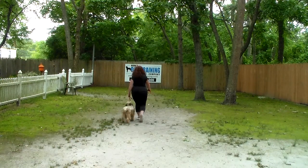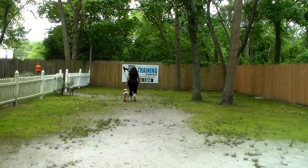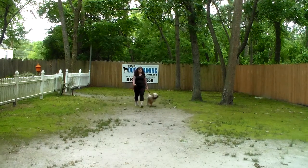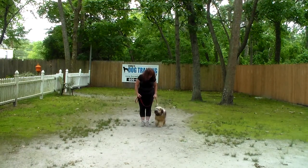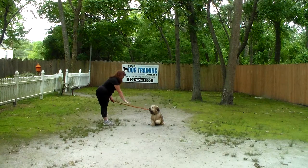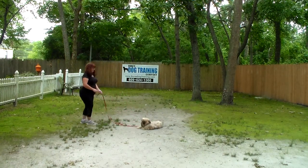The very last command we're going to demonstrate is the down from a distance. Brandy's going to have Stashi in a sit-stay, take about three or four steps away from him, and use her right hand with the one-word firm command 'down.' So: have your dog in a sit-stay, take a couple steps away, use your right hand, and give the one-word firm command 'down.'